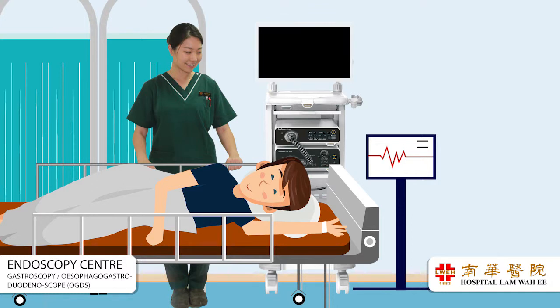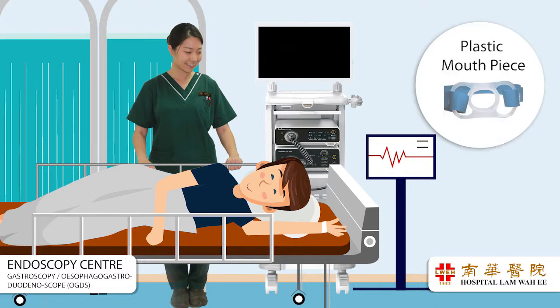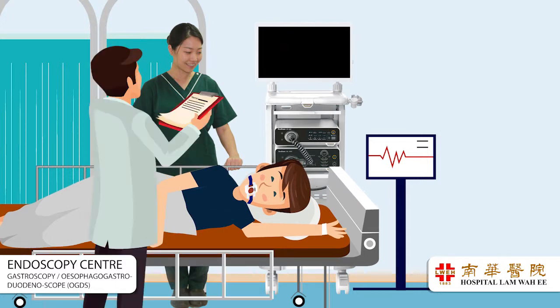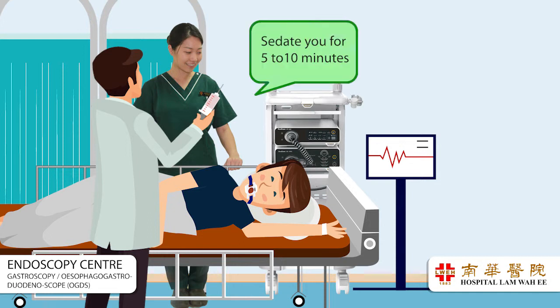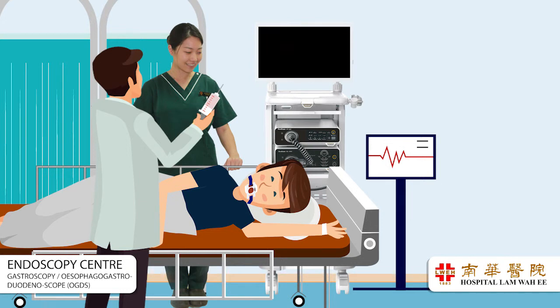You will be positioned lying on your left side and you will be asked to bite on a plastic mouthpiece to prevent damage to the scope and allow the passage of the gastroscope through your throat. An intravenous injection of sedative will be given by the doctor to sedate you for 5 to 10 minutes. You may request for an awake scope.